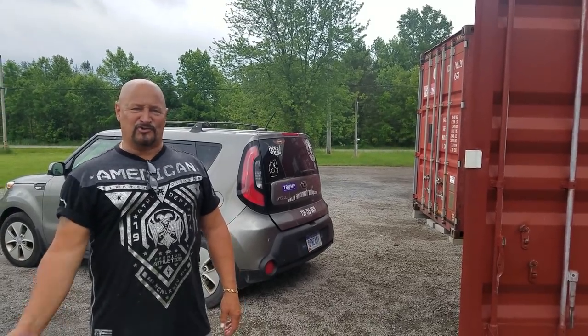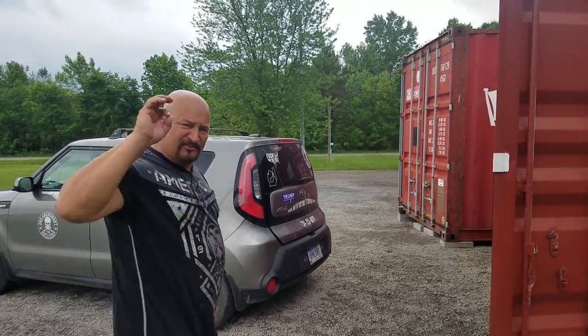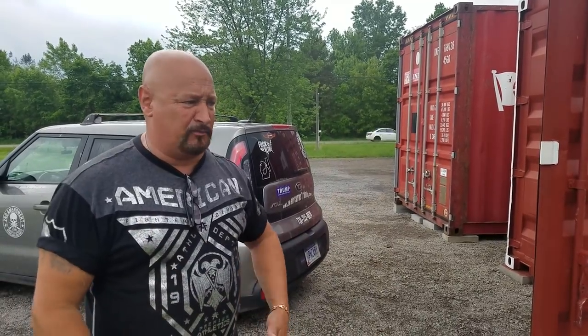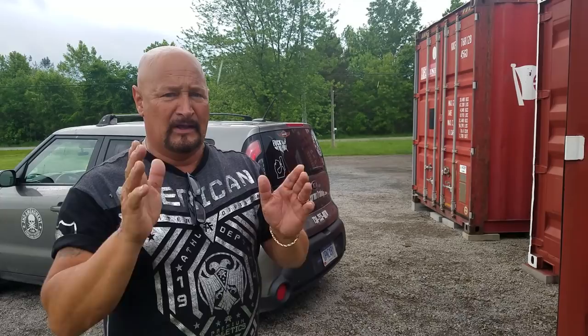Hey guys, Captain Kerr here — thanks for joining me. I want to show you something real quick. Triking has become extremely popular, not only because of its ease of use — you're not tripping, falling, and breaking props. The flypod trike has become the best-selling trike on the market for over 11 years now.